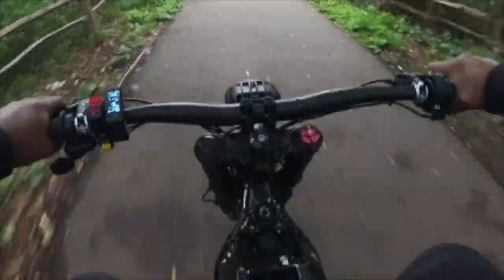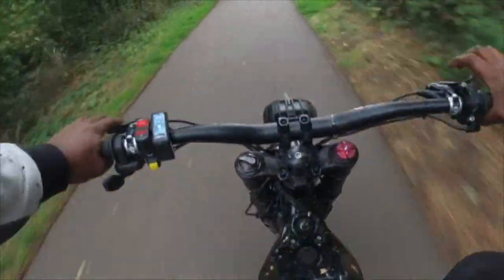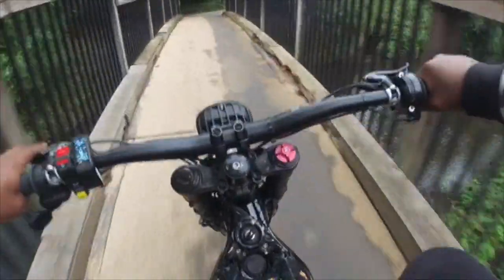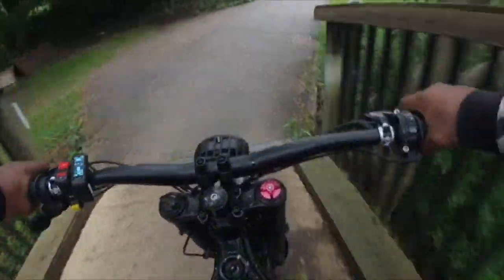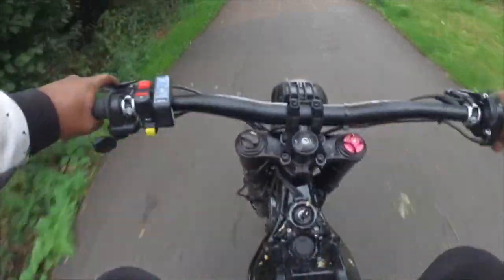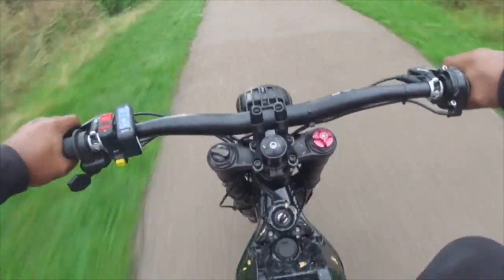My speedo isn't even working. I'm liking this motor — it's so smooth. I've only got a high power 60 volt battery. I'm running about 9,000 to 9,600 watts and it's mad. So smooth. It just goes.